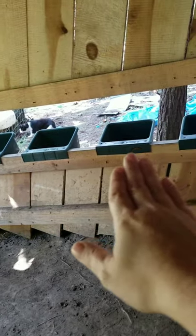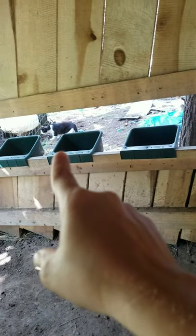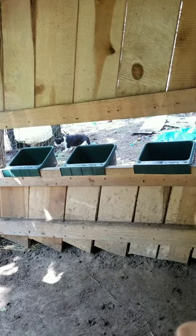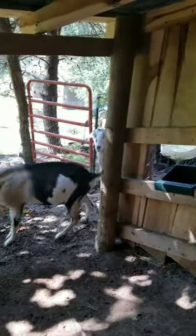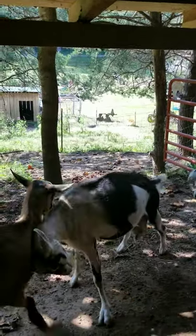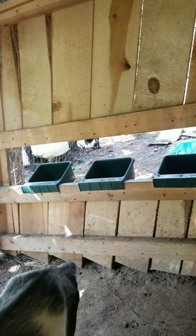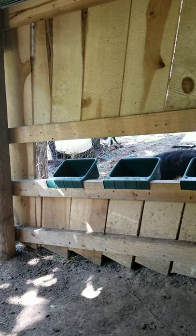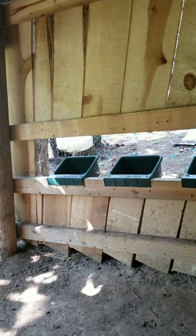Here is how I feed my animals: I cut a hole out and put the bins on the outside. They stick their heads through, and I'm on the outside where the gate is. I come up to the feed bins, feed the goats — they're not stomping on me or pushing on me fighting over food. I pour it in and they eat in their proper bins.